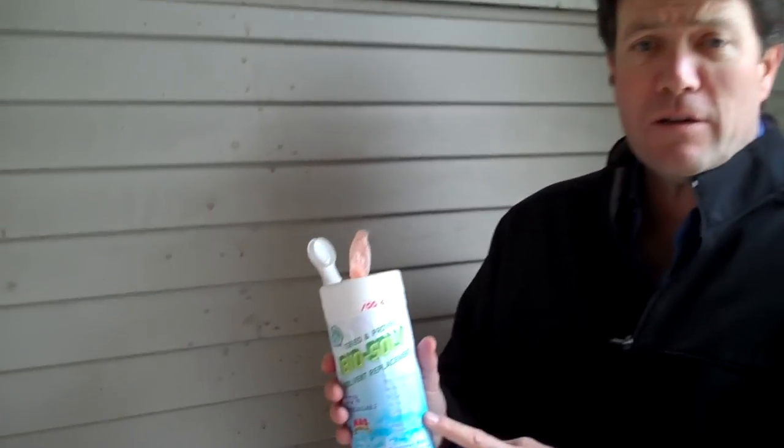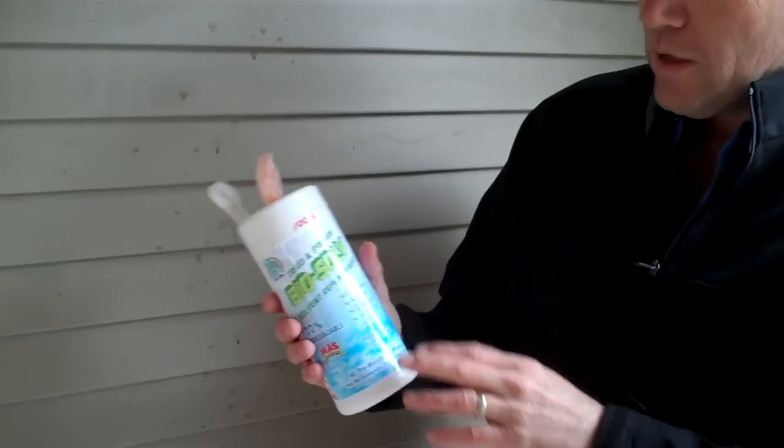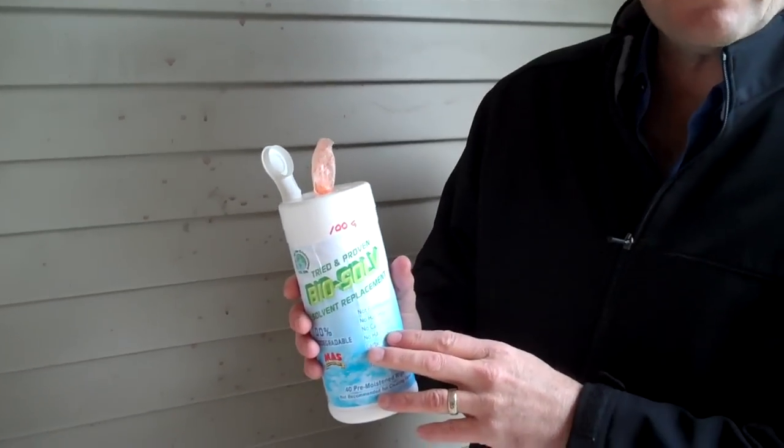Hey, it's JB here again with Moss Products and Biosolv. Today we've got our Biosolv wipes — 40 wipes come in this container. Just to remind you, the Biosolv is an acetone replacement.